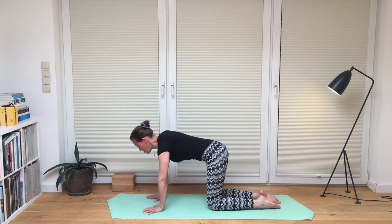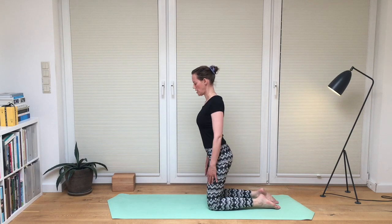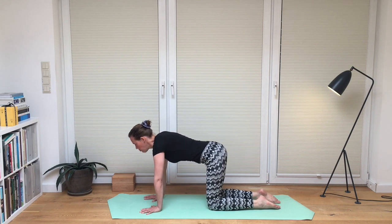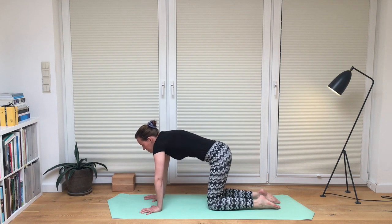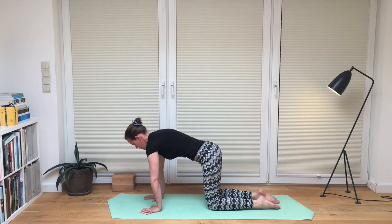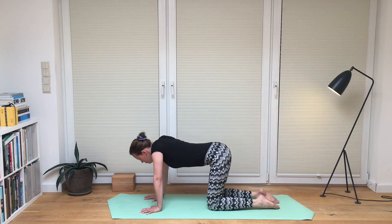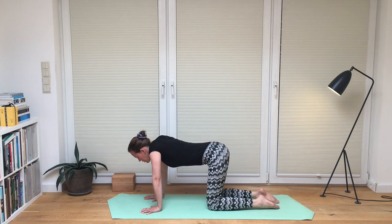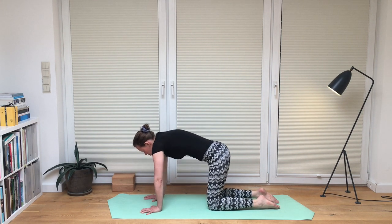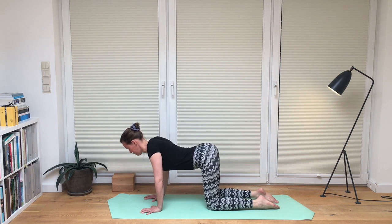Now we're going to do a challenge: shoulder rotations. As if you were rotating your shoulders, but we're rotating them by keeping the hands on the floor. So basically you're rotating your shoulders by moving your body accordingly — figure it out yourself. Make sure your shoulders rotate in the socket while you move your torso to allow this movement even with hands on the floor. Also change sides. It's a really great way to wake up the spine and keep it flexible.